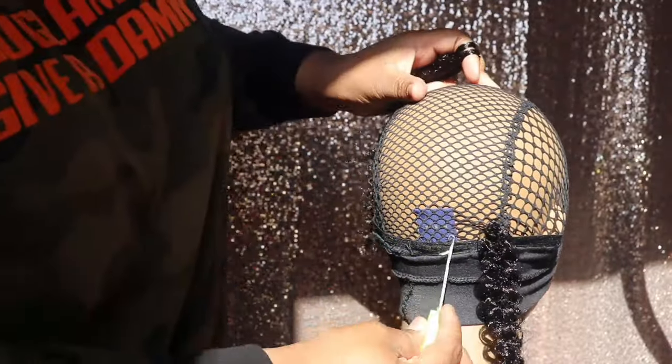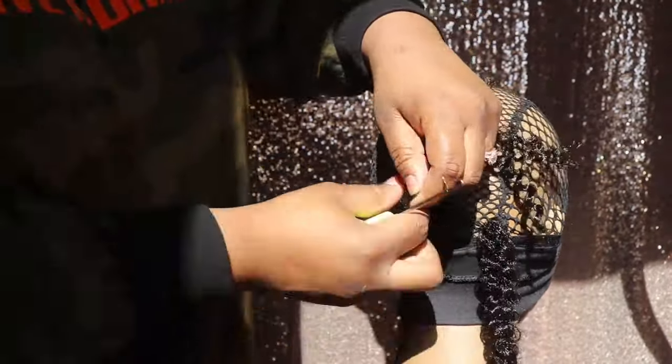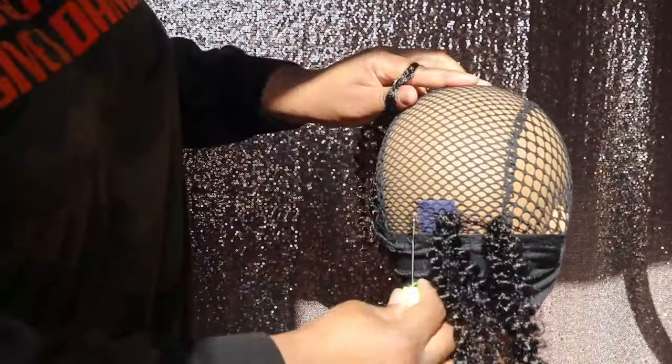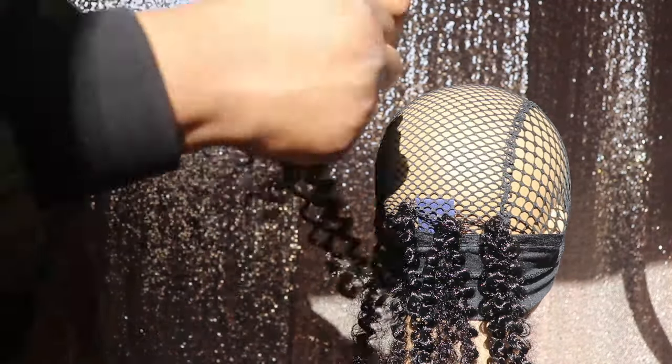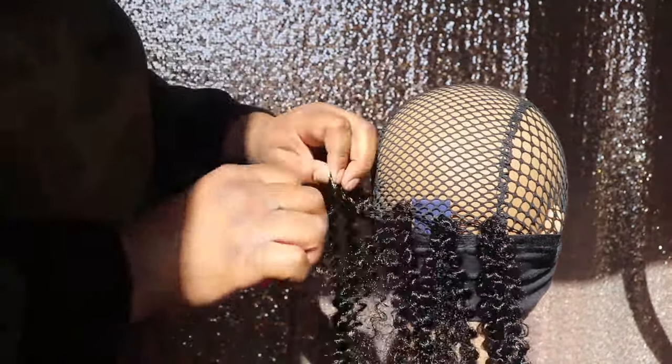I'm going to begin doing the stagger method. By doing that it will allow you to have the maximum amount of coverage when this hair lays on the cap, so that you will not see any gaps when this wig is on your head.